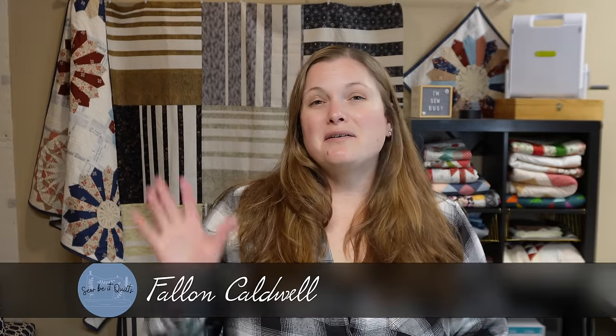My name is Fallon and today I want to share with you five different ways to quilt your quilt. These are all going to be easy methods that you could do on your domestic sewing machine. You don't need a long arm, you don't need anything fancy — just five easy ways that you can quilt your quilt.